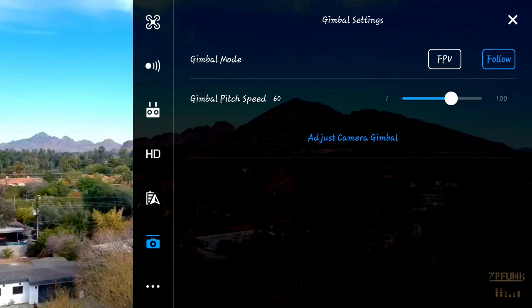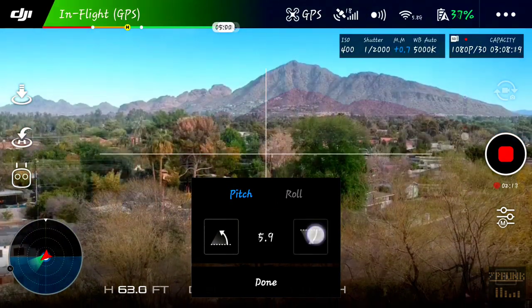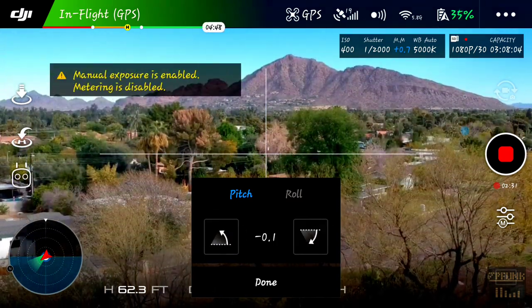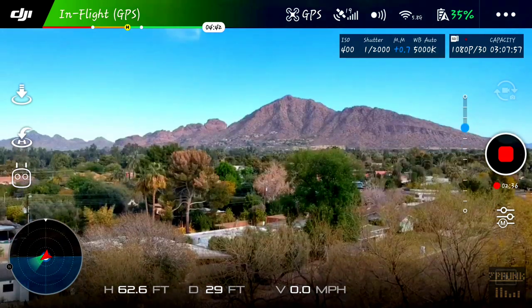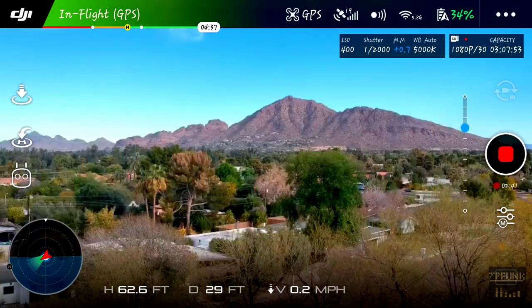To put our gimbal back to normal, we go back into the gimbal settings and adjust our camera gimbal down to 0.0, then hit 'Done.' Now we can see that our horizon line is back to the default setting.